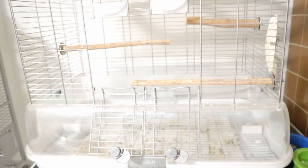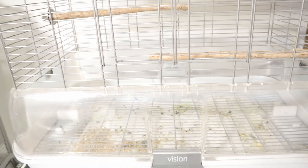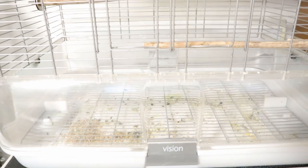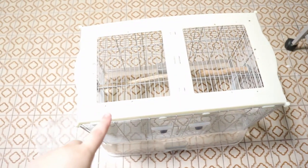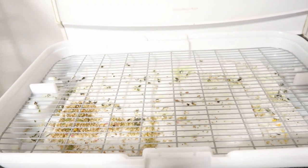Now we're going to separate the Vision cage to get to the bottom. I already loosened both sides for you guys — both sides have these hooks and you just lift it up and carry the top portion off. This is what we're left with. This is one week's worth of mess from Muffin — it looks extra messy because she actually spilled her seeds over there, but it typically looks a bit better.